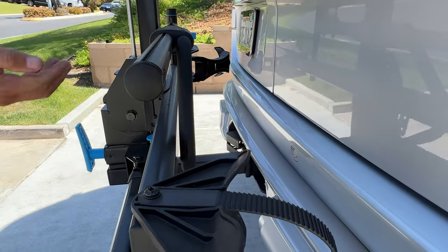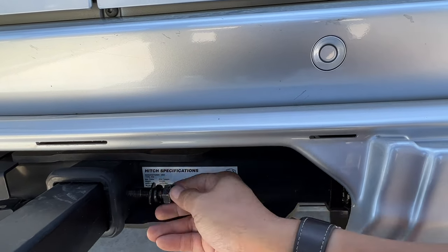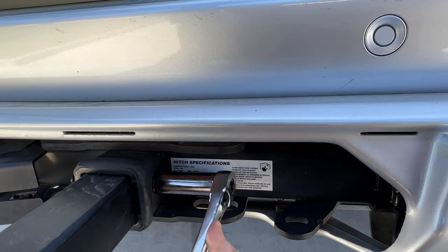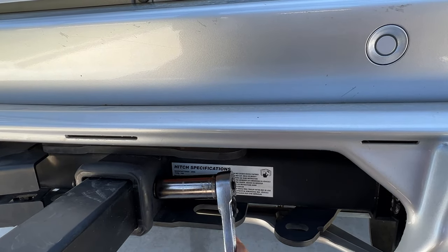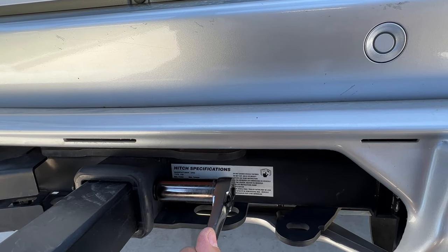Line it with the hole. Now we just have to put this pin in there to lock it, using a 90mm socket. Make sure it's tight.